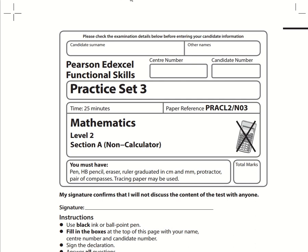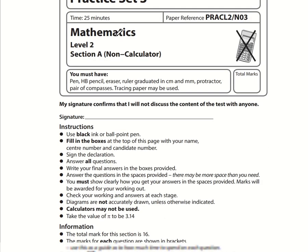Here are the video solutions for Pearson Edexcel Functional Skills Maths Practice Set 3. This is Level 2, Section A, which is the non-calculator section. Let's take a look at the very first question.